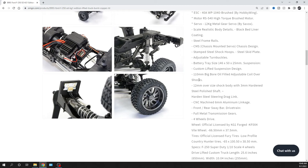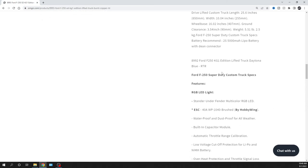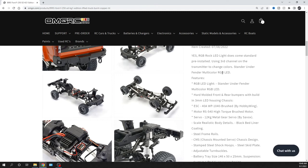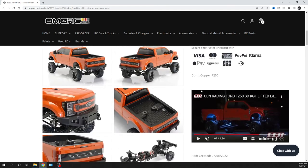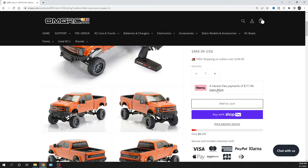It's got a 540 brushed motor, 12-kilogram servo, and a 40-amp Hobbywing electronic speed controller. I'll put the link down in the description below so you guys can check this all out. I definitely invite you to go look at other YouTubers who got this truck for more information. And if you'd like to get one, definitely check us out and support us at omgrc.com. You can break it up into four interest-free payments with Klarna.